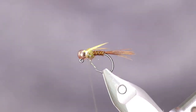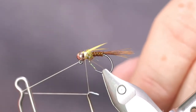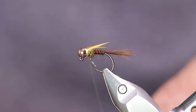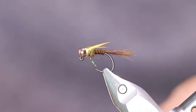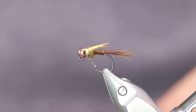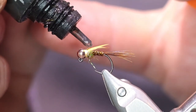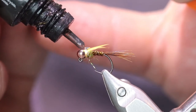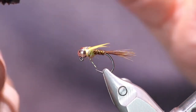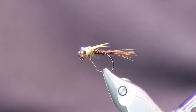Now let's put on just a little more thread there. Take your whip finish tool, whip finish ahead, and whip finish it off. Now the next step — we're going to take a little bit of UV resin and put it over the top of the flash. Not only does that cause the flash to show up better, but it'll also help lock the thread in on the head of the fly. You don't need a lot. Now take your UV light and cure it. There, that should be good.